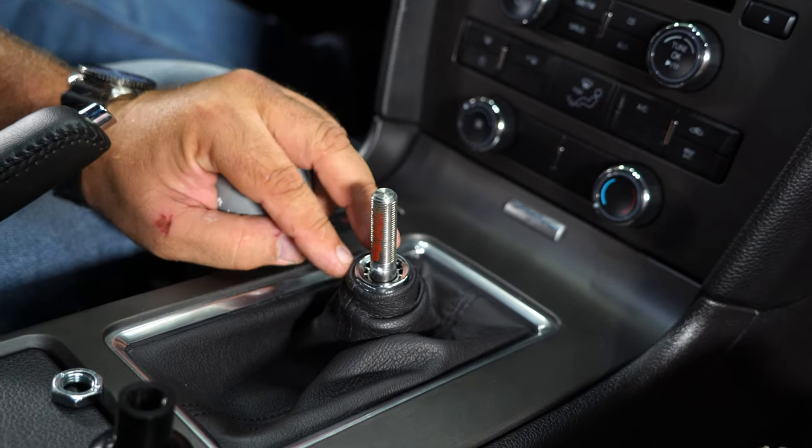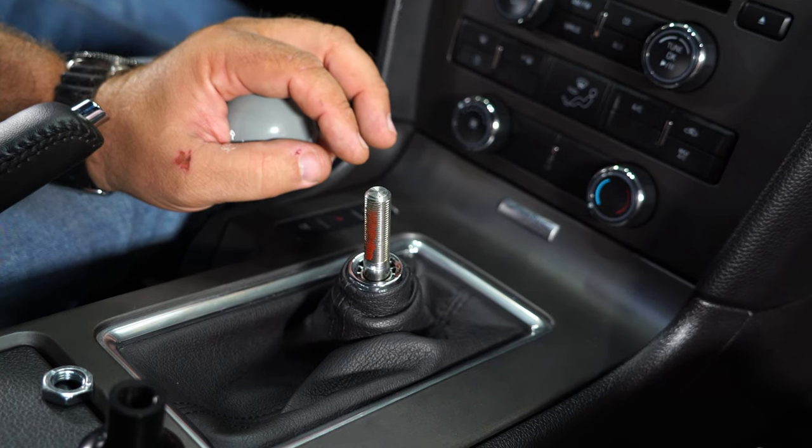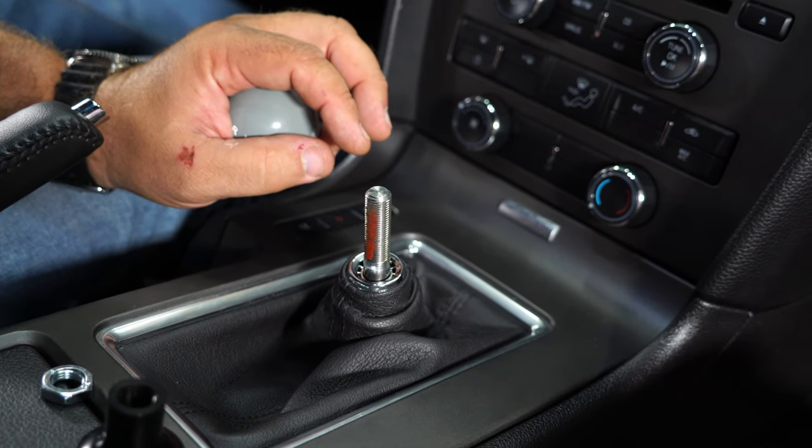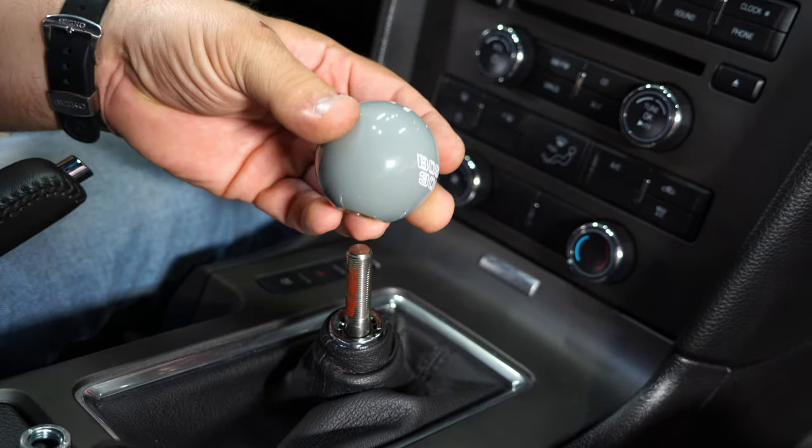Now, depending on what boot setup you have and what design you're going with, that determines what kind of install you're going to use — whether you use the Loctite, the shift retainer, or the lock knob. Either way, here is where people have a problem with this and I'll show you. We're going to install this Boss knob here.